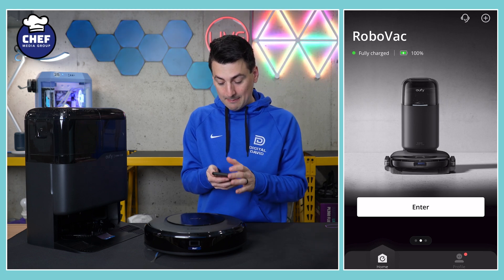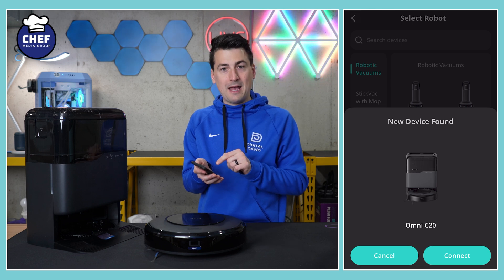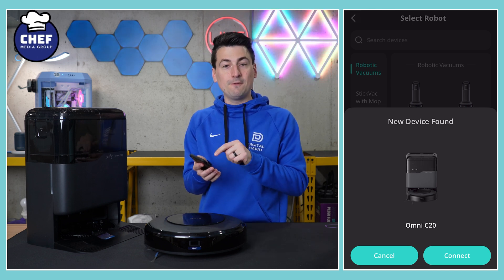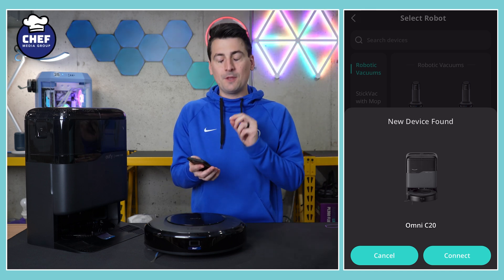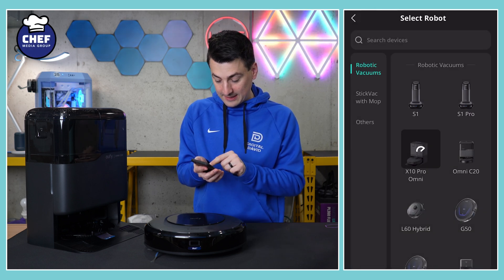We need to hit that plus button in the top right-hand corner and then choose our model. In this case it automatically prompted us to connect to the C20 — it found it nearby. If not, you can choose your vacuum from the list. If you don't see it on the list, make sure you have your Eufy app updated to the latest version. So we're going to select Connect.